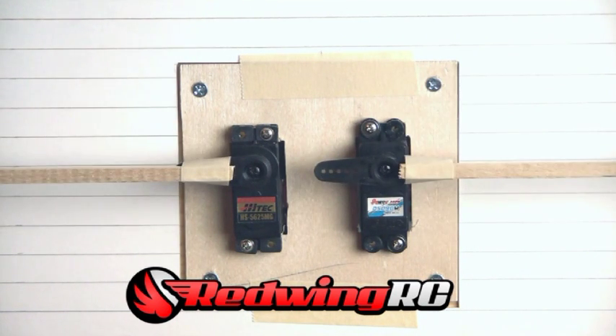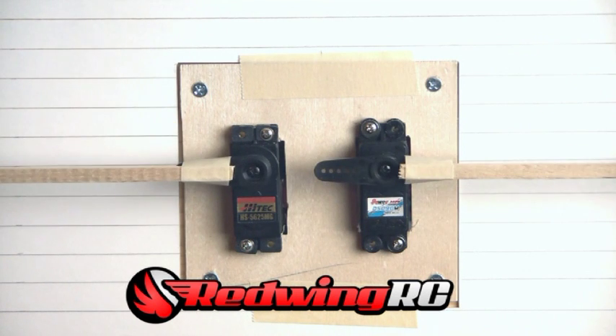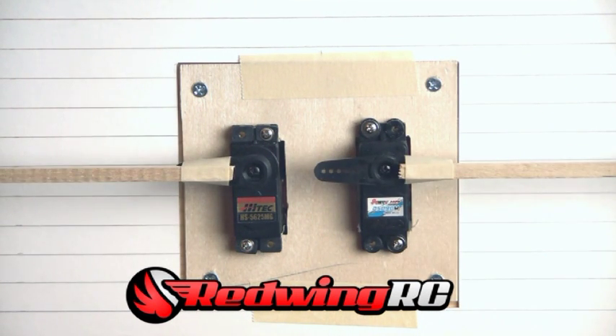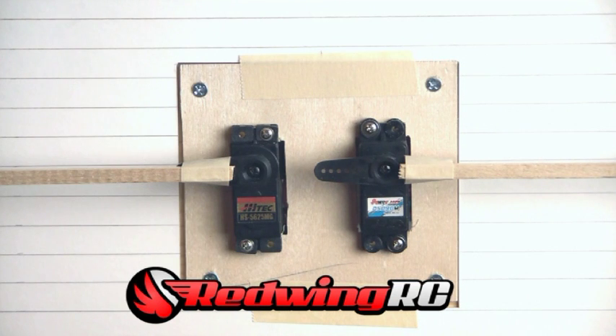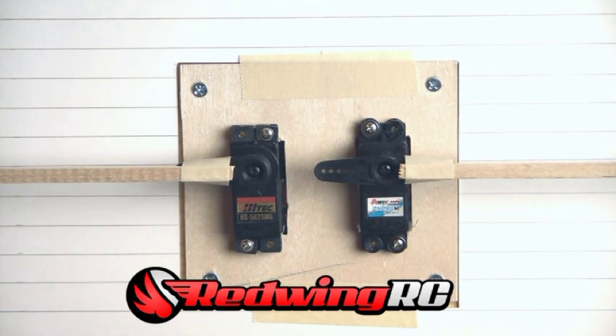Both servos center very well and I've never had any complaints with the HS-5625MG. But as you will see, moving up and letting it drop and moving it down and letting it drop, the PowerHD servo centers in just about exactly the same position it began, while the Hitec tends to drift a little bit toward the position it was last in. The PowerHD maintains the same spacing parallel to the line whether it's in the up or down position — excellent performance.